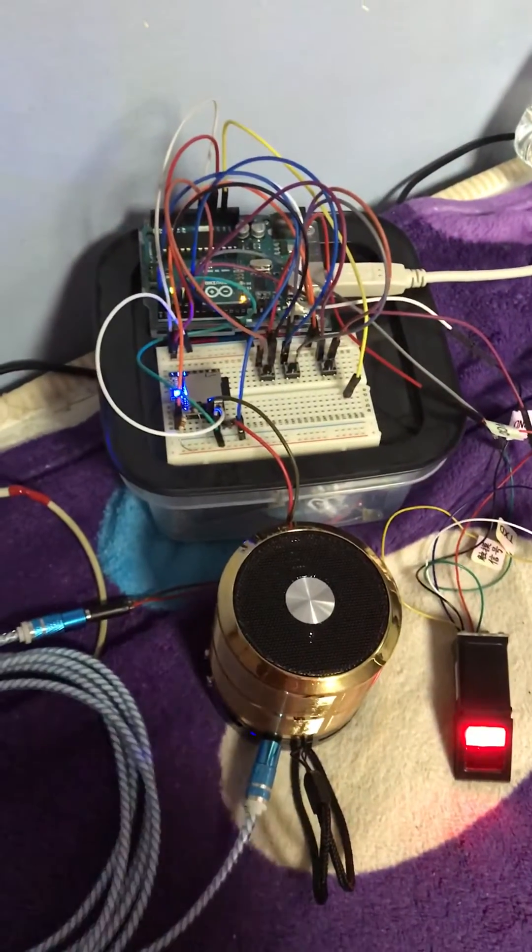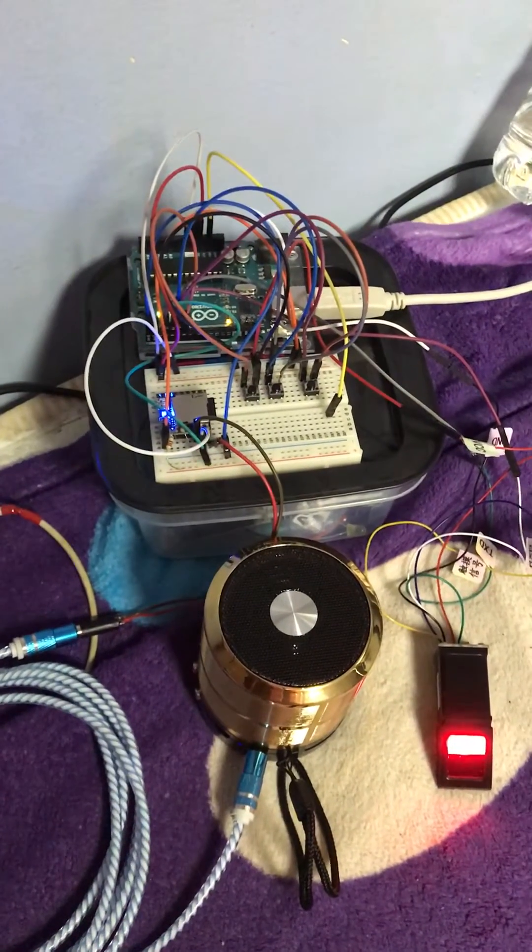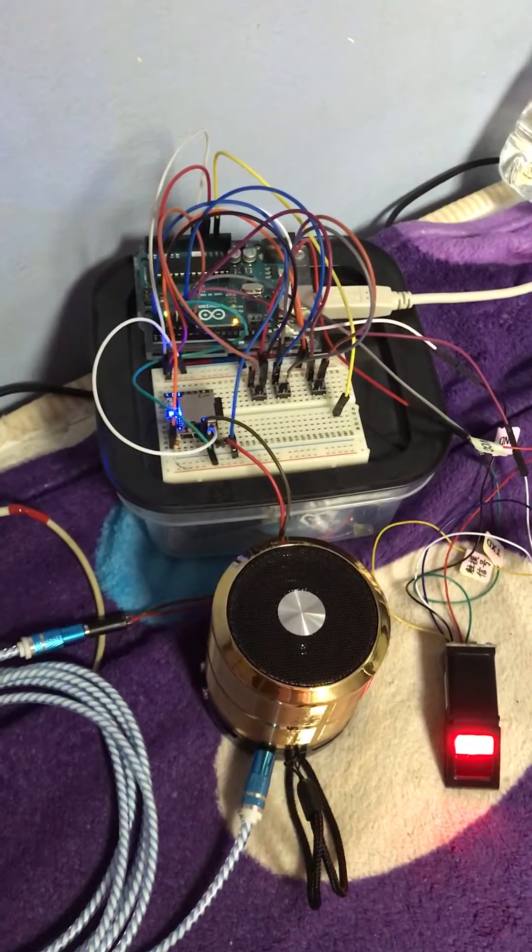Welcome back sir. System ready for accepting fingerprint. Please scan your finger to start engine.